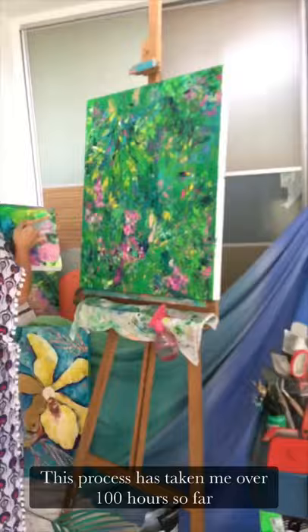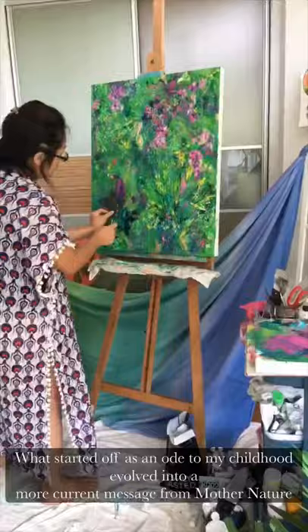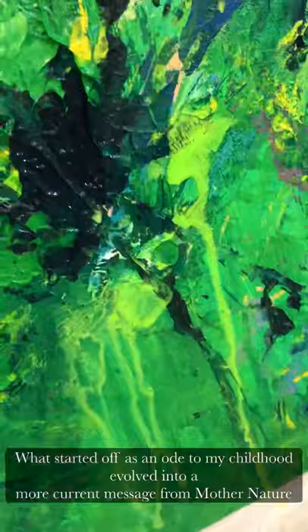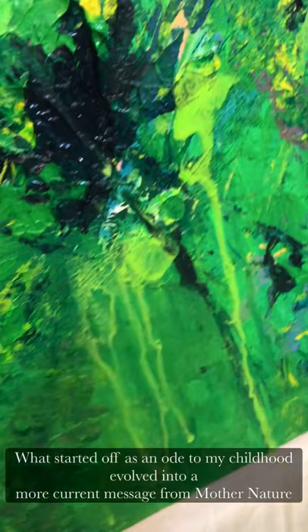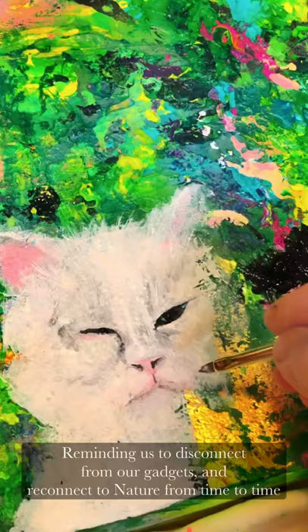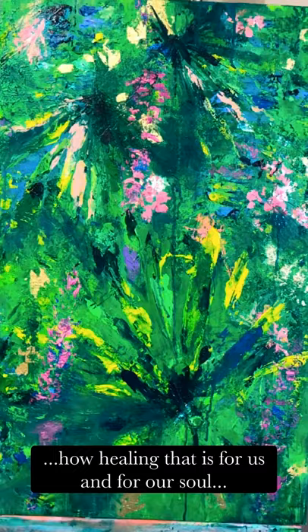What started off as an ode to my childhood evolved into a more current message from Mother Nature, reminding us to disconnect from our gadgets and reconnect to nature from time to time, and how healing that is for us and for our soul.